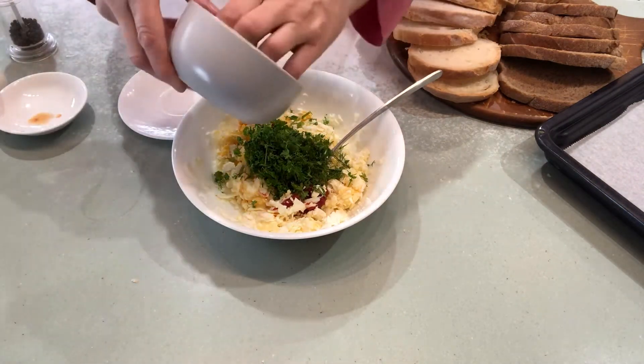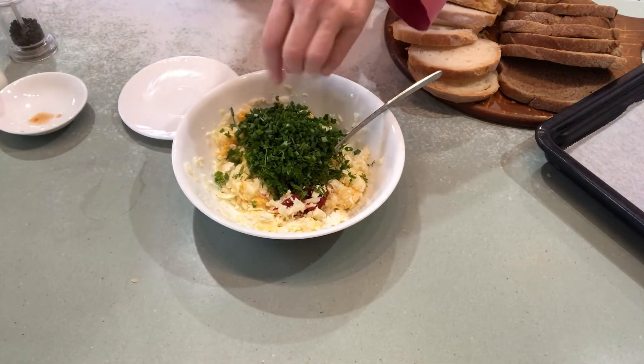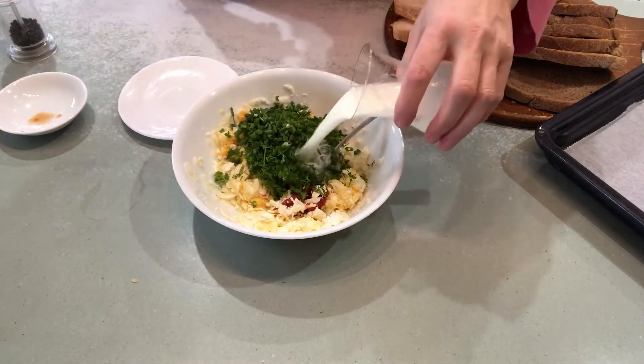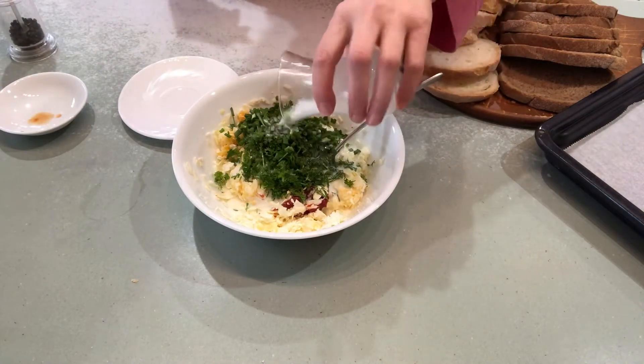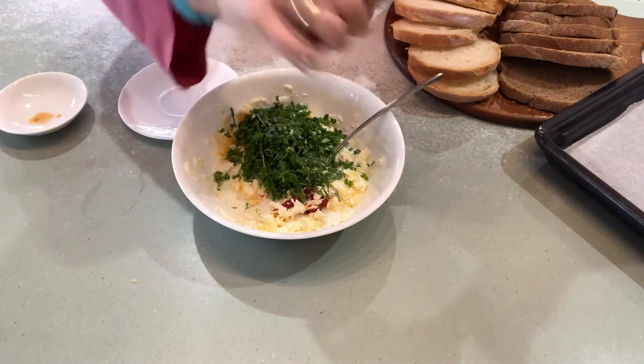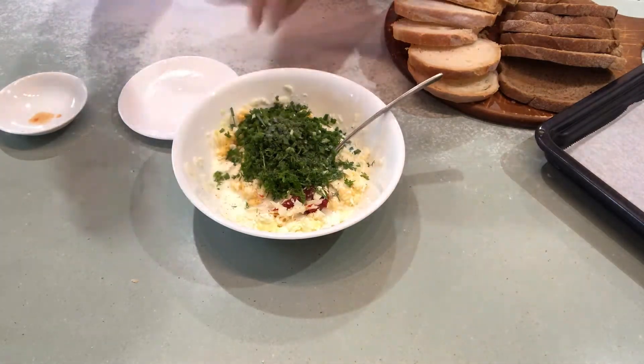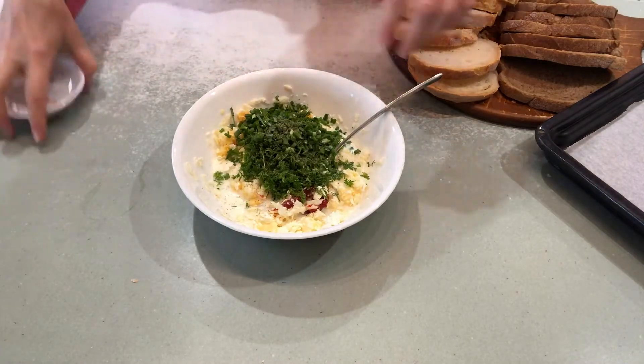Chopped parsley, dill, onion and garlic — all fresh from our garden. Half a glass of milk, some pepper, and mix them all up.